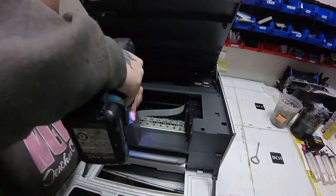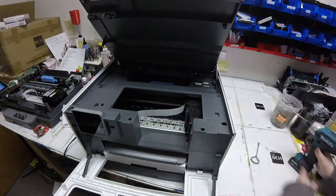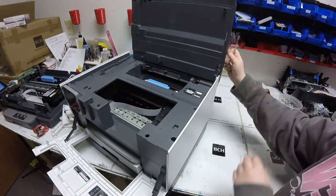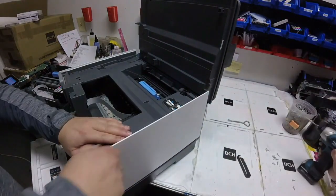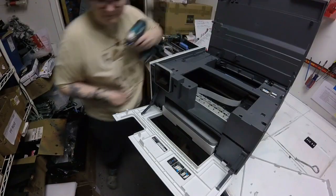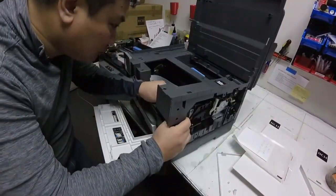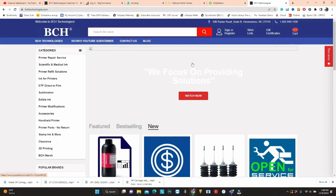Hey guys, it's Abby here. We had a carriage jam issue with this HP. I'm going ahead and unscrewing the screws from this top cover and popping off this hinge that holds the scanner down. Kevin and I were working on this together and on these white panels on either side of the printer, there's two screws in the back that hold it on. So once you unscrew those, you just pop off those two white side panels. HP uses T10 and T6 screwdriver bits.